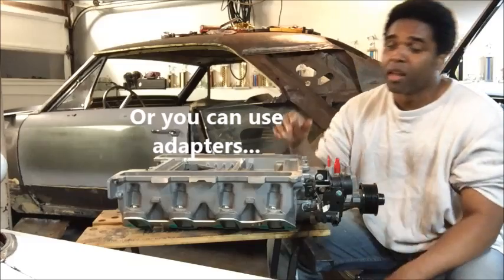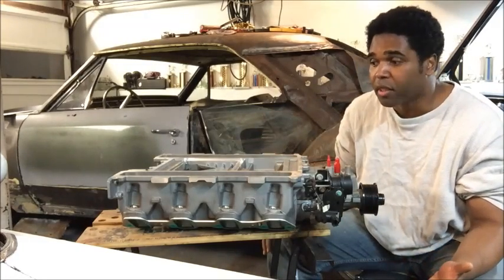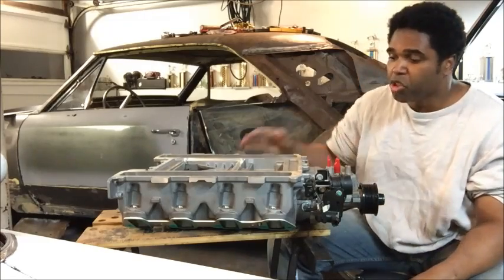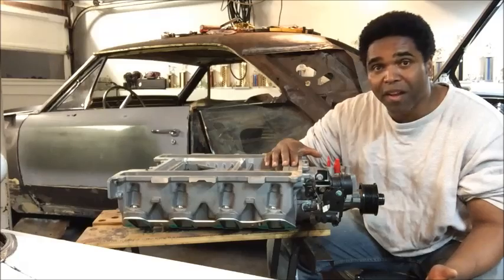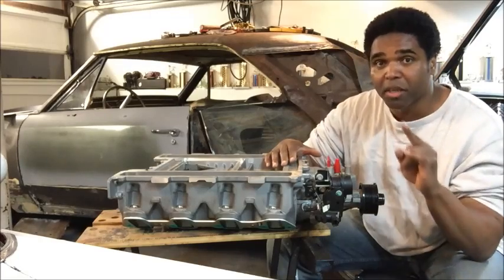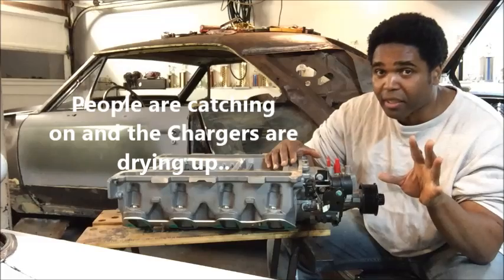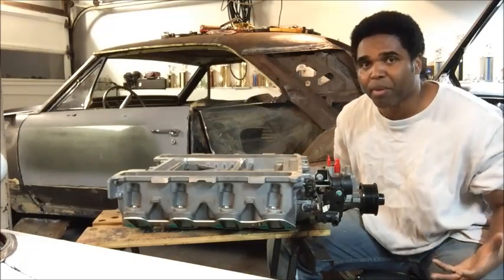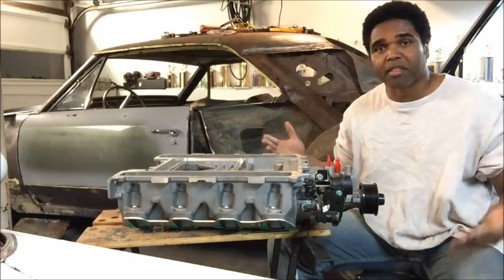You're going to need square port heads for this supercharger to work with the LS3. It's a great power adder, and the best part is you could pick these things up off eBay for about $400 or $500 — though they're going up now. You can still find them around $400 to $500 if you're lucky, but they're going up to about $800 or $900. Even at that price, it's not a bad deal.